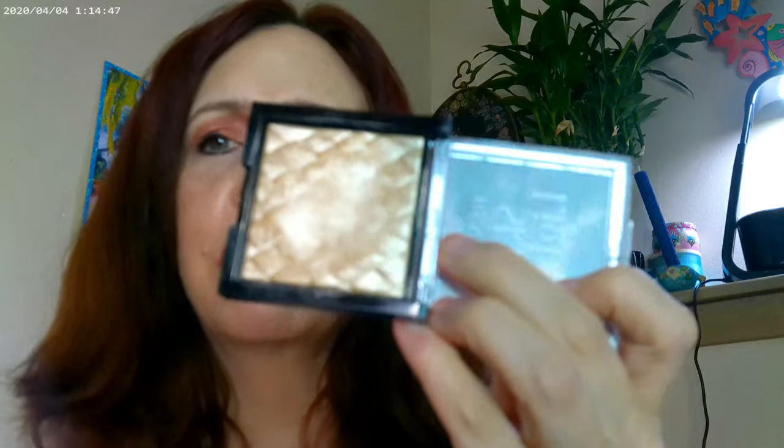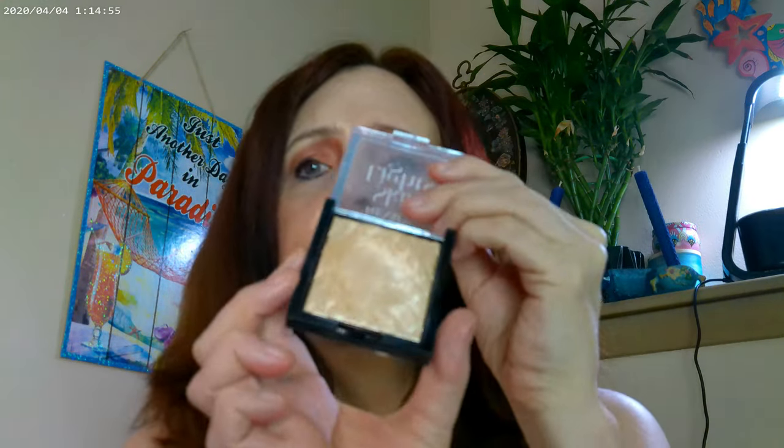I also used the Revlon Skin Lights in number 201 Daybreak. These are an excellent product — they're a dupe for the Anastasia Amrezy highlighter, which they don't make anymore. So this is a great dupe, and if you see them, go ahead and pick them up. They're marketed as highlighters, but a lot of people use the darker ones as blush colors.